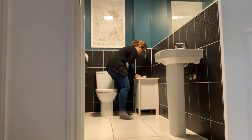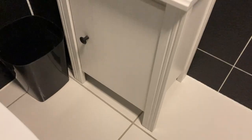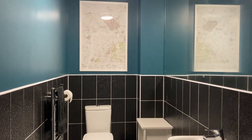Once that was sorted I tidied up again and then gave the giant mirror a good clean. Then it was time to pop in the new white cupboard. This was from a charity shop for £30, which I think is quite expensive — and annoyingly my wife found the same one on Marketplace for £15 the next day. Oh well, it gave to charity and it fits quite nicely and does the job.